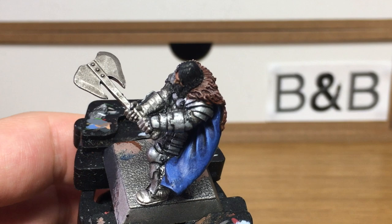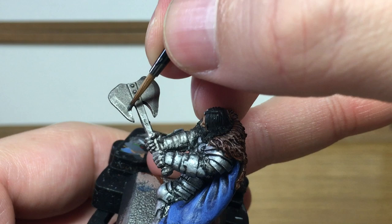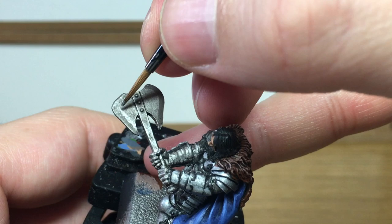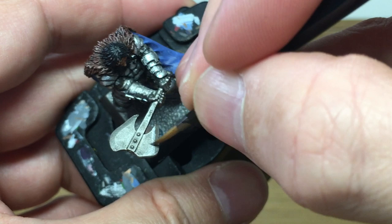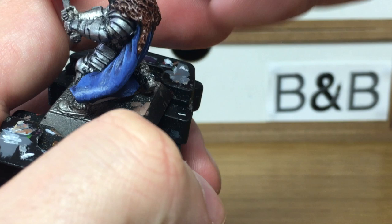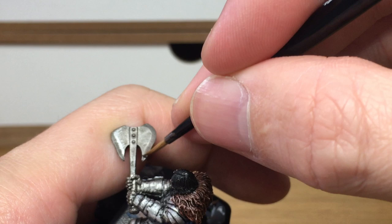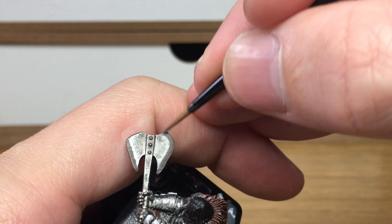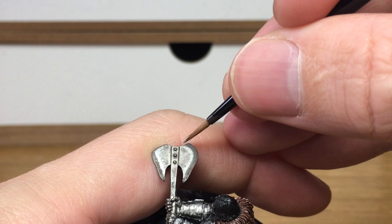Next up, we're going to be using a little bit of Citadel Leadbelcher. We're just going to lightly wet brush that back onto the axe. I'm using only a small amount on the brush, and I'm gently going to brush that sideways across where this angled bevel on the blade is — that's the area where it's going to get a lot of wear. You just want to feather that onto the blade so it's nice and shiny where the angle is, and then it fades into where the Nuln Oil is. You're going to do this on both sides of the axe. This allows you to get some details and highlights onto a pretty smooth surface.